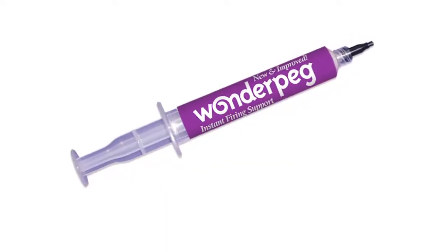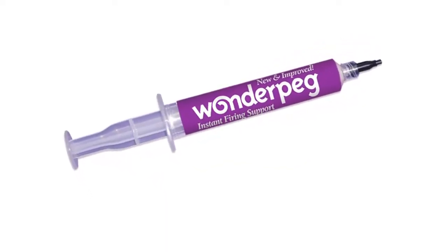Hello, I'm Gina Parker and I'm one of the partners in Dental Creations Limited and I'd like to talk to you today about Wonder Peg. Wonder Peg is an instant firing support. There are a number of me-too products like Wonder Peg, but based on my knowledge of the industry we have the only instant firing support that is specially formulated for the dental industry.